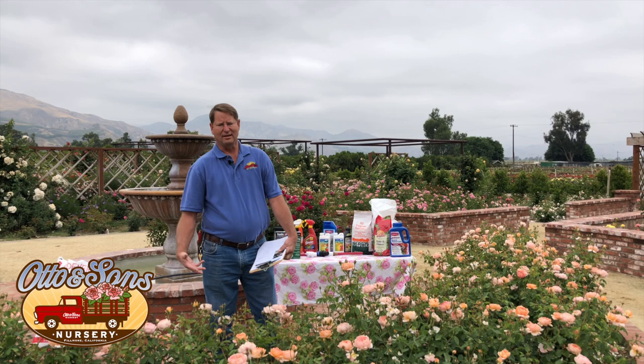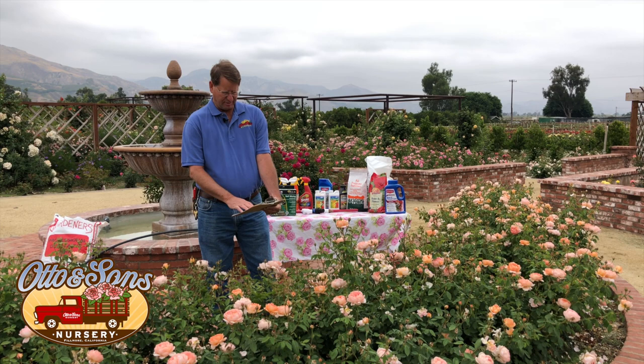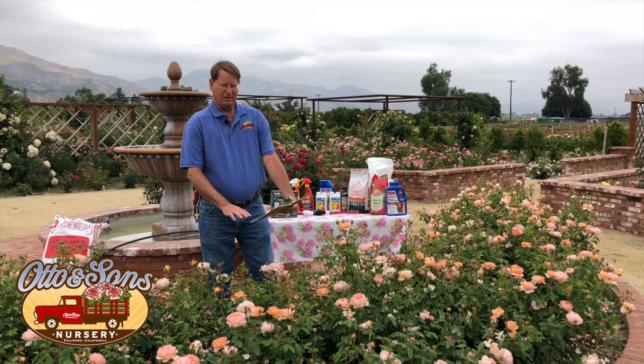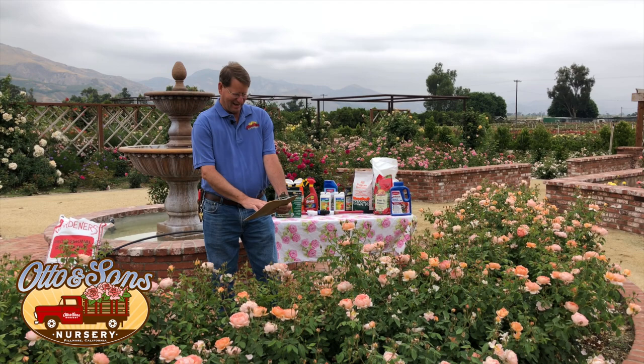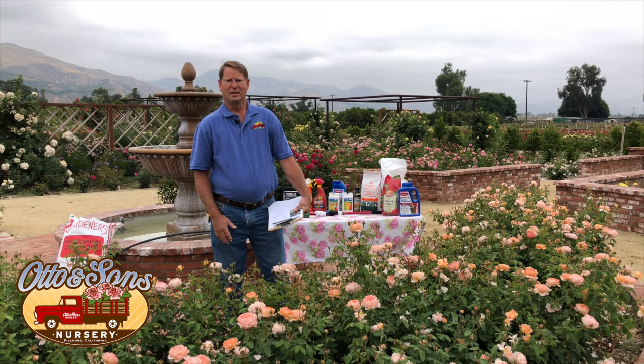The best way is to get mulch in bulk. I checked one year and it was about $40 to $90 a yard to buy in bulk, whereas by the bag it's well over $120 a yard. Just a note: a three-inch thick layer — one cubic yard — will cover 100 square feet. So a 10-by-10 area, three inches thick, one yard. You can figure out how much you need from that.